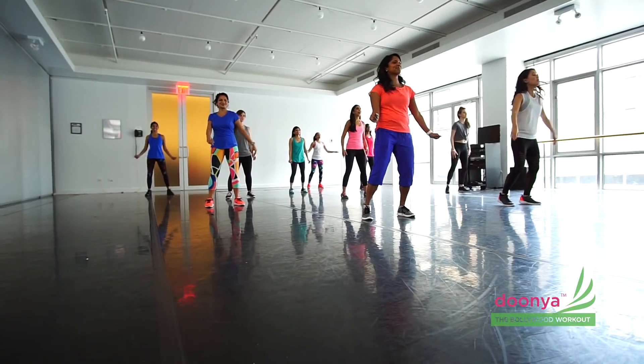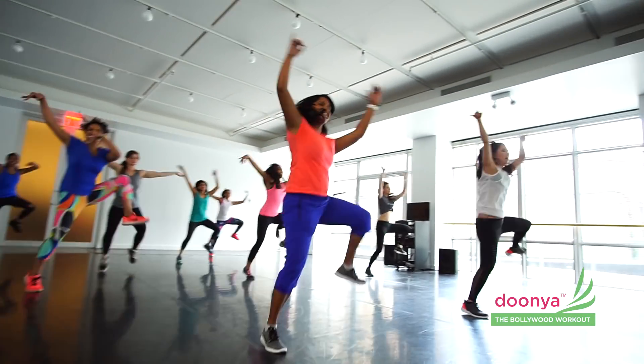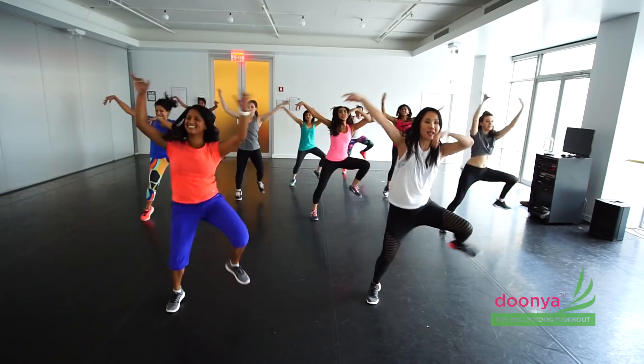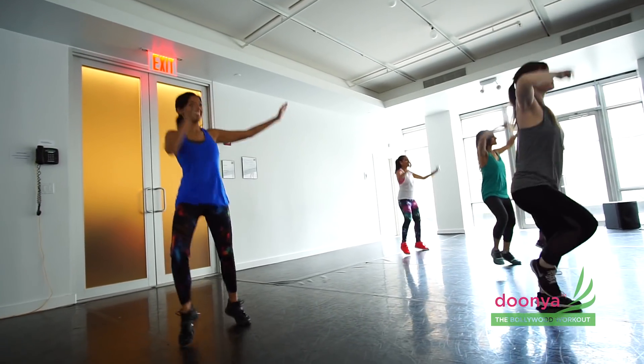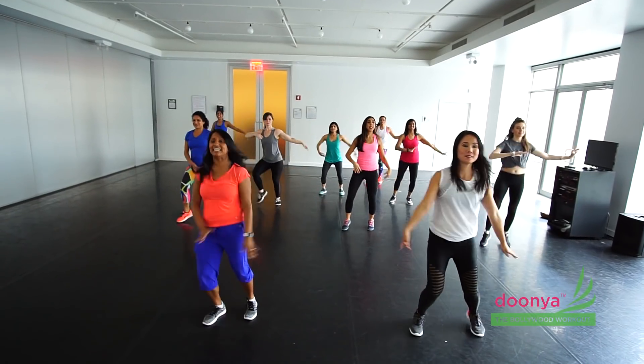Four, three, two, tap it. Knees up, come on. Switch. Come on. Let's go. And right here. Let's throw a knee, take it up.